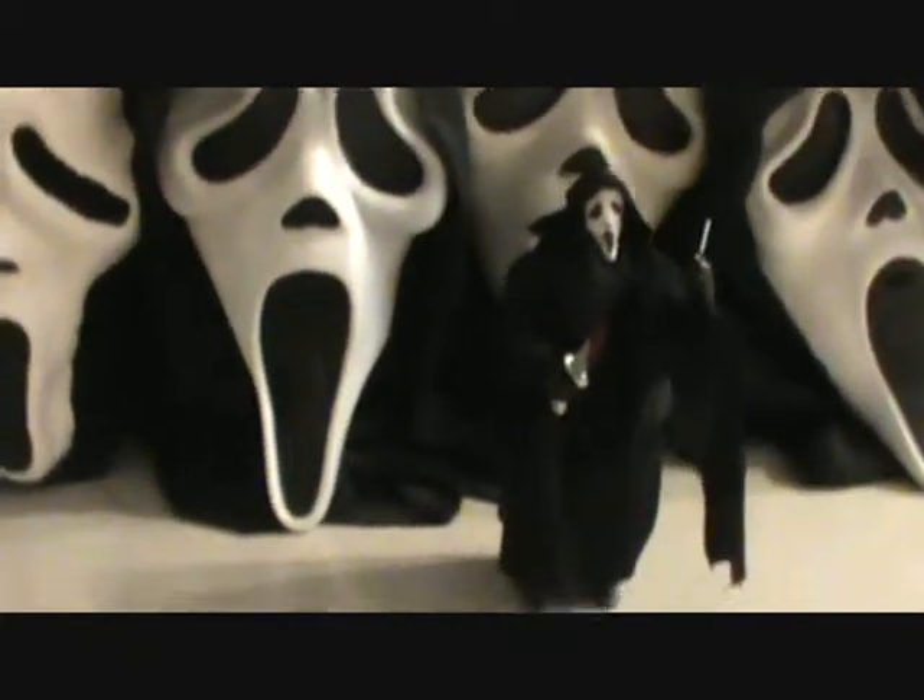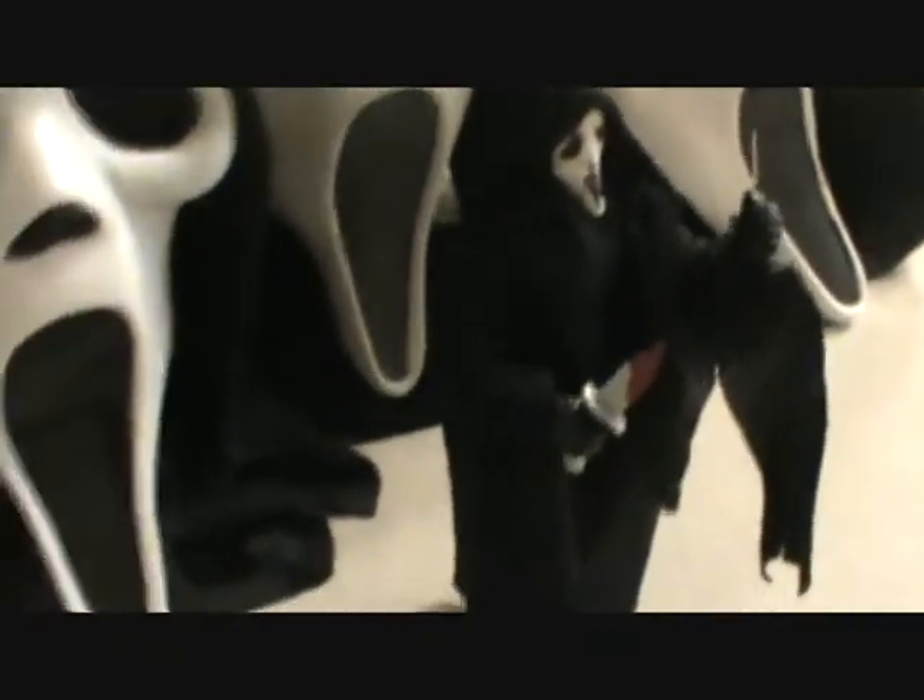Hello YouTube, today I'm going to be showing my custom Ghostface figure, the complete version.